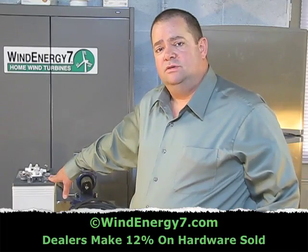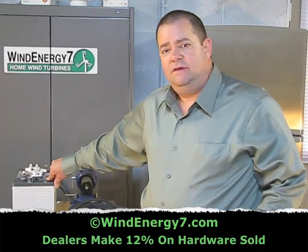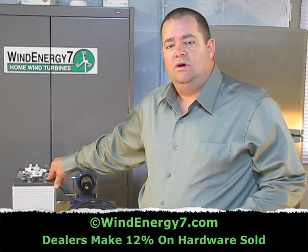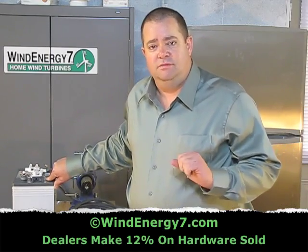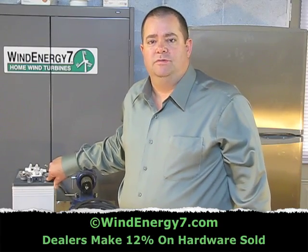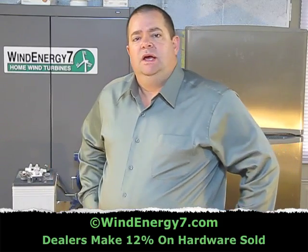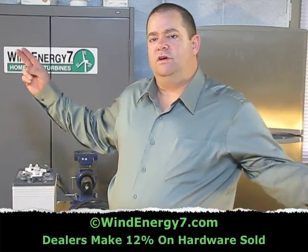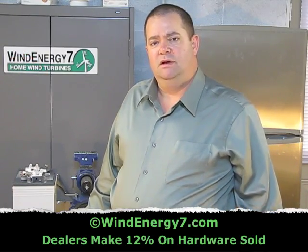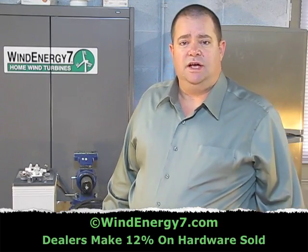Let's talk about some of the tools that are required to do battery banks. If it's your first installation, a home installation, or you're not really going to be an installer dealer and you're just trying to get a system in, battery cables are something that you can source from the local auto parts store. Battery cables come in 12, 24, and 36-inch lengths, and most of them are around 2 to 4 gauge, sometimes 6 gauge. 2 gauge is ideal — 2 gauge is what I like.